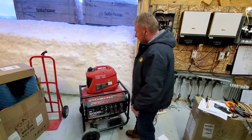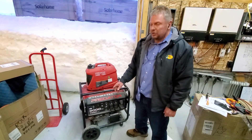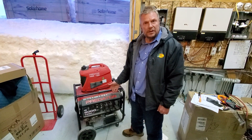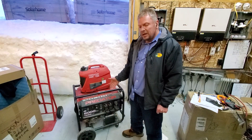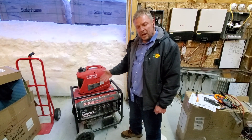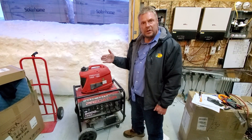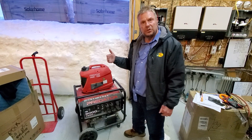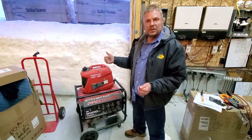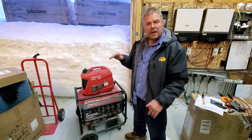Another way to help your generator synchronize is to put a load on it first. I always recommend a resistive load like a heat gun — don't put another motor on because motors make more noise. Think of it like being in a room with no furniture where you can hear an echo. Running a generator with no load means it can hunt, causing the inverter to lose synchronization. So run a simple load — a 100-watt light bulb or a small heat gun — let the generator calm down and stabilize, then plug it into the inverter.